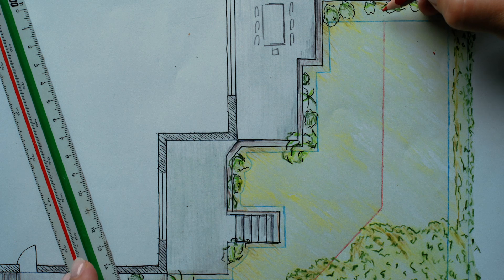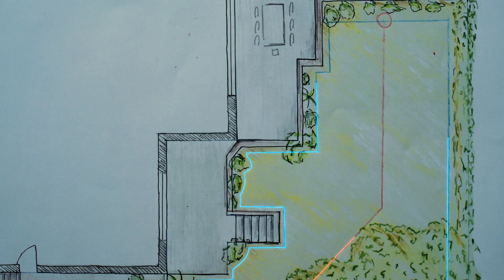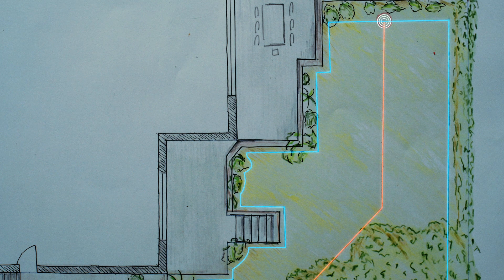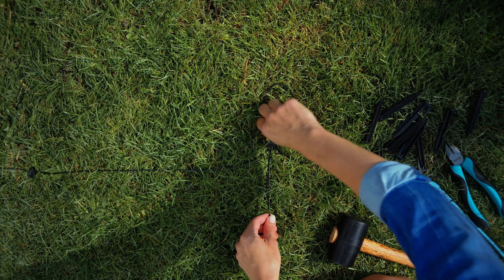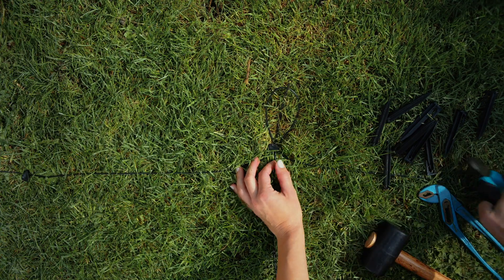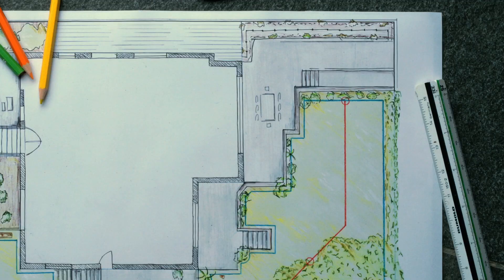Before we can get started with laying it, this is very important: the guide and boundary wires have to be connected at some place at the other end of the garden, as far from the charging station as possible. It is important to define this spot in advance because we have to plan a 10cm loop there in the boundary wire. For me, it would be this spot.